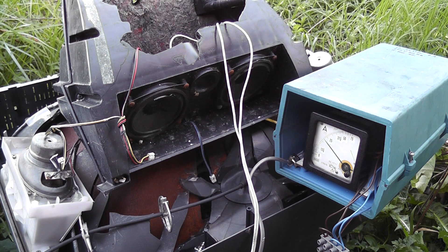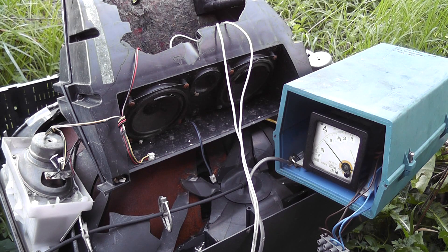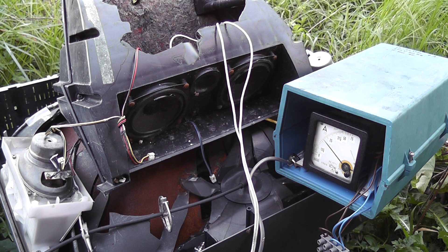The current is slowly dropping, obviously the voice coils are heating up inside. The current is about 2 ampere. I could try on higher voltage but it might finish some of the smell.